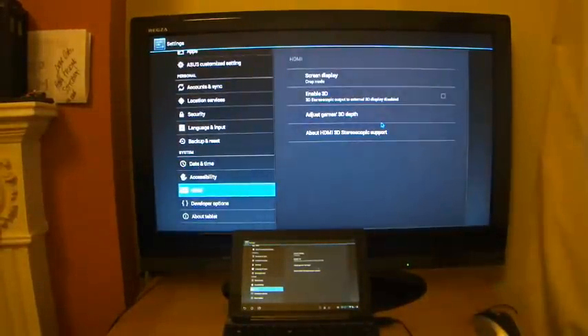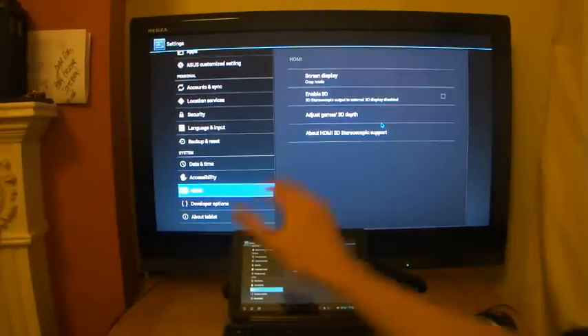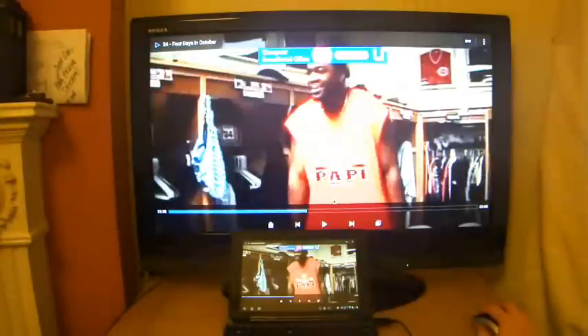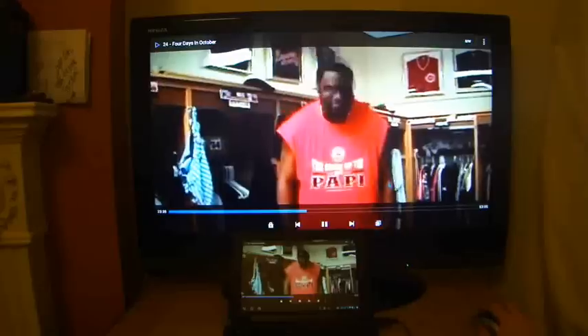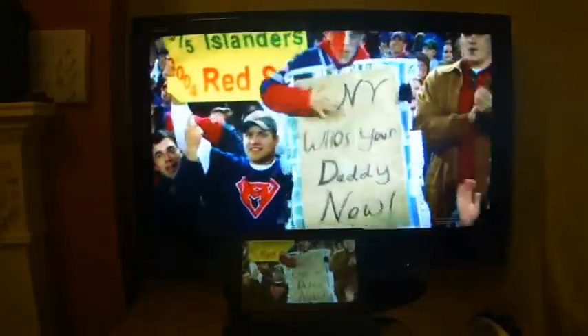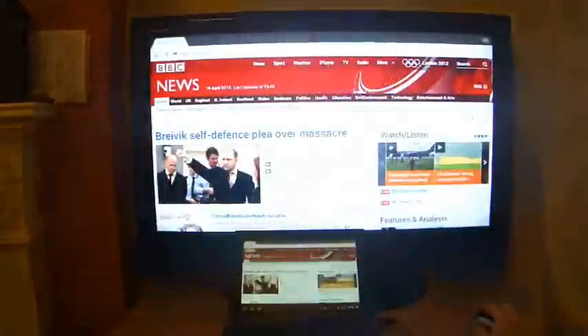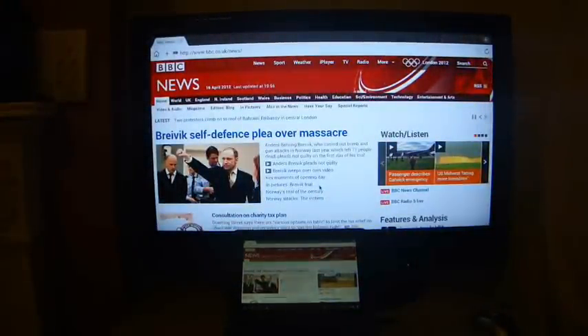So I now have a full-screen tablet showing on the main television. I can prove that by going to this video here and playing it again — you'll see that when the play options disappear, it's now completely full screen, not cropped at the bottom, and it looks absolutely beautiful for viewing videos. If I go to the browser again, exactly the same thing — it's showing the entire browser and the status bar at the bottom has completely vanished.